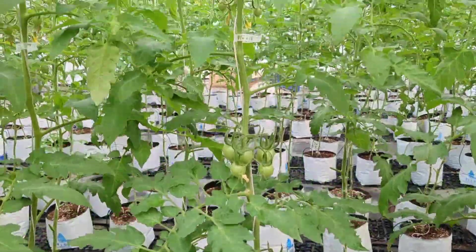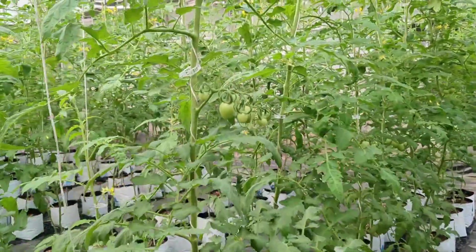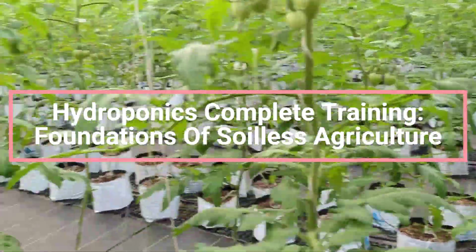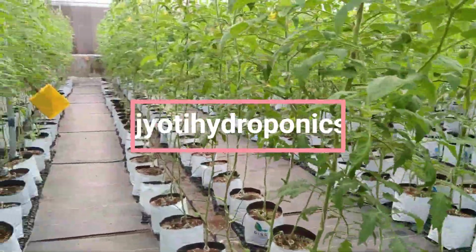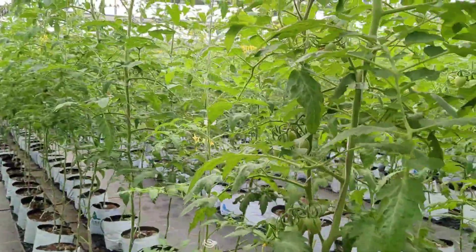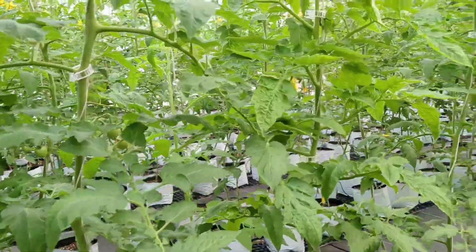Welcome back to Jyoti Hydroponics. Let's get started to get better at farming. We have come up with a full training course on hydroponics called Hydroponics Complete Training: Foundations of Soilless Agriculture on our website www.jyotihydroponics.com. After you have the knowledge about hydroponics in and out, go with the nutrient recipe trainings as per the crop you want to grow.